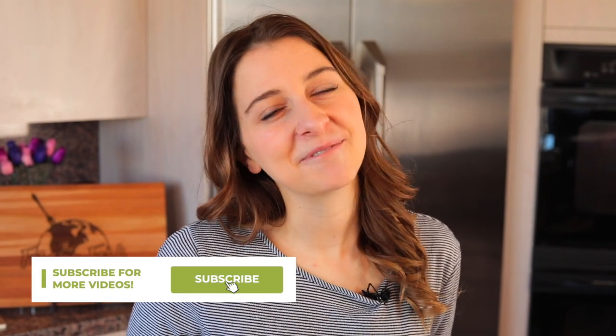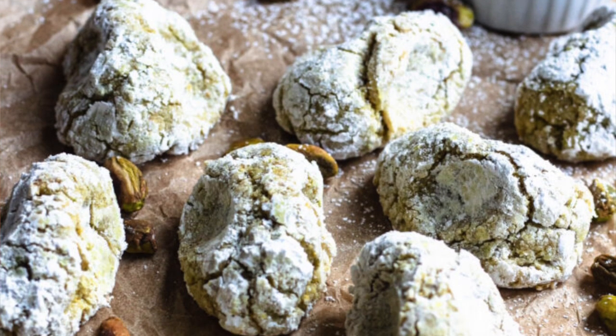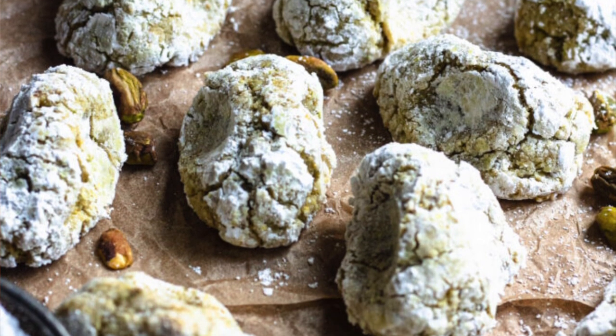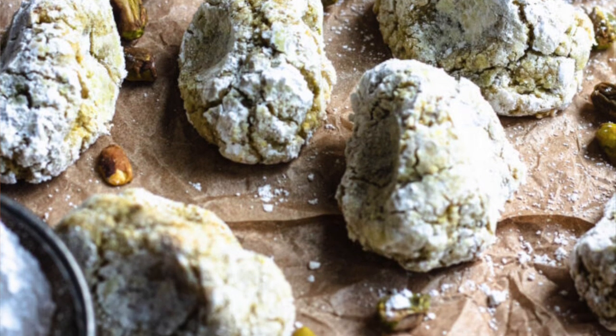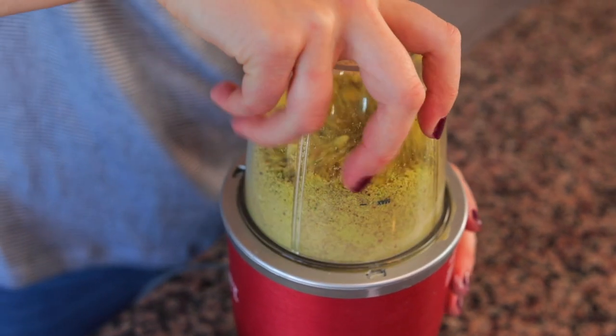Welcome back to The Foreign Fork. My name's Alexandria and this is The Foreign Fork where we are cooking one meal from every country in the world. Today we are going on a trip to Italy and having one of my favorite Italian desserts that I discovered while living in Rome. They're a pistachio cookie made with ground up pistachios that we turn into a flour, so it's gonna be really fun and interesting, and it's only five ingredients.